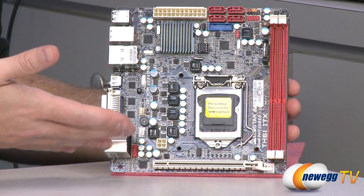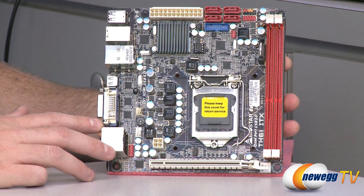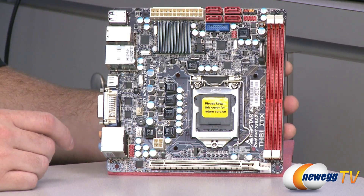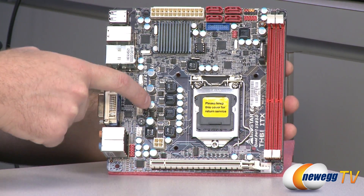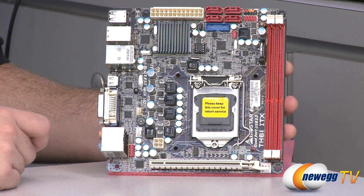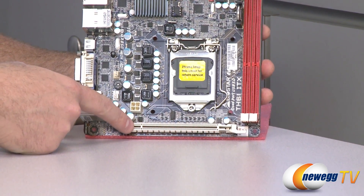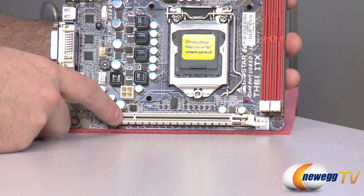Let's start with a full look at the board itself. Again, mini ITX — very small, great for a small footprint computer, shoebox computer, or home theater PC type application. We have a three-pin header for a case fan and a four-pin CPU fan header. Down at the bottom there's a full-length PCIe x16 slot, so you can add a discrete graphics card.